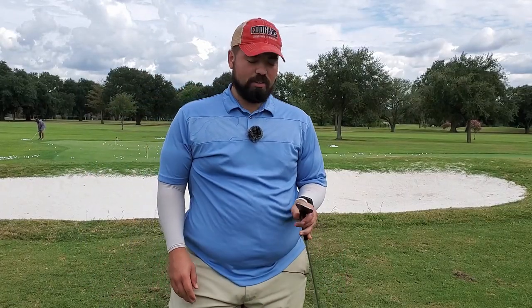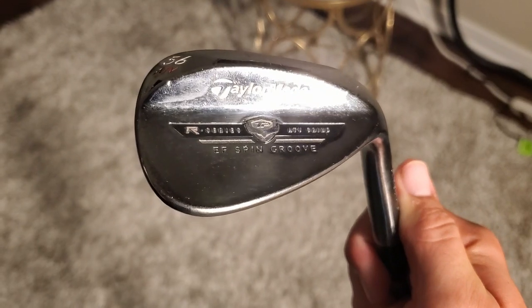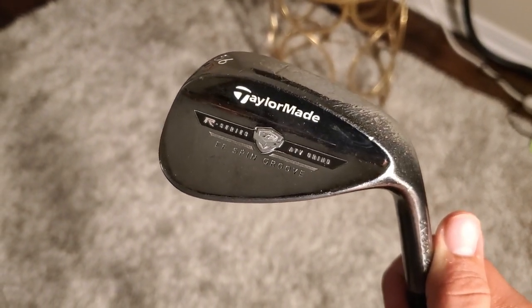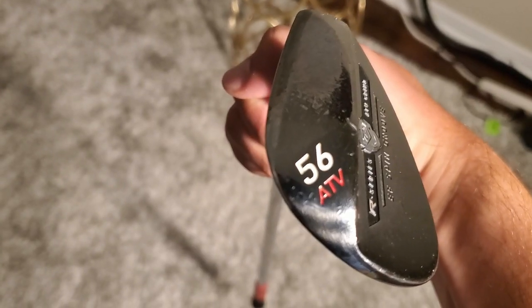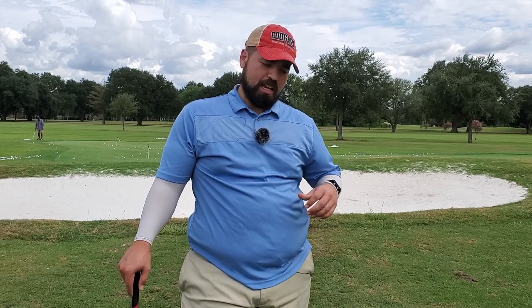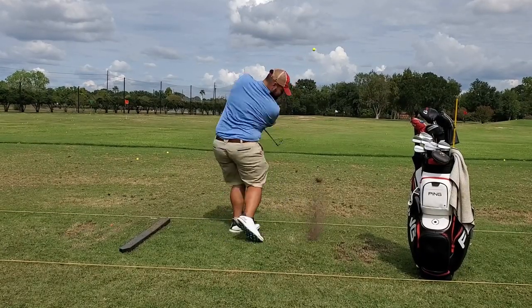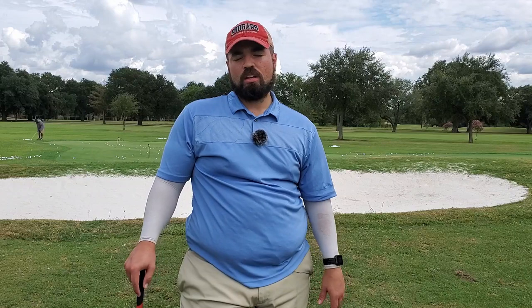Let's start with the wedges. I have my TaylorMade — this is an R series ATV grind, so basically an all-terrain vehicle grind for your wedge. You can use it in any situation. For me, I can chili-dip it, I can thin it, and every now and then I'll hit a good shot. It works in any conditions — whether it's soupy and soggy underneath, or if I'm trying to hit it off a hard pan, I have all of those options.